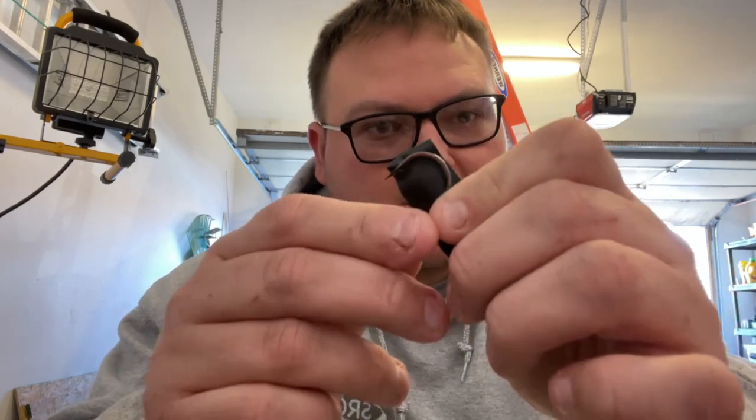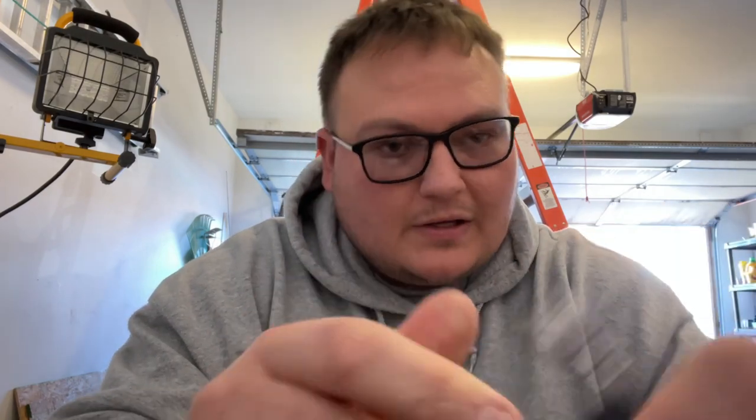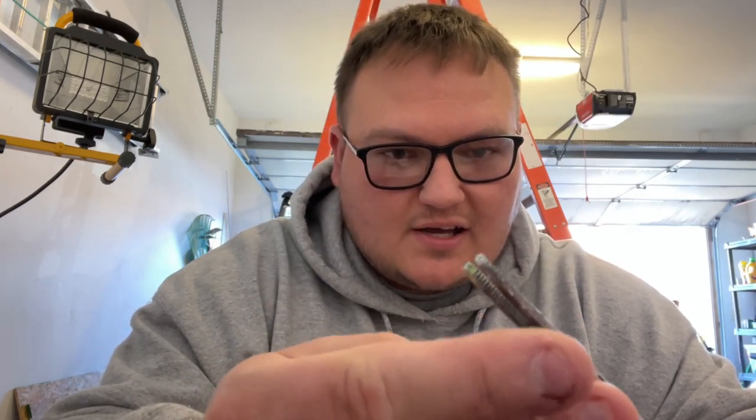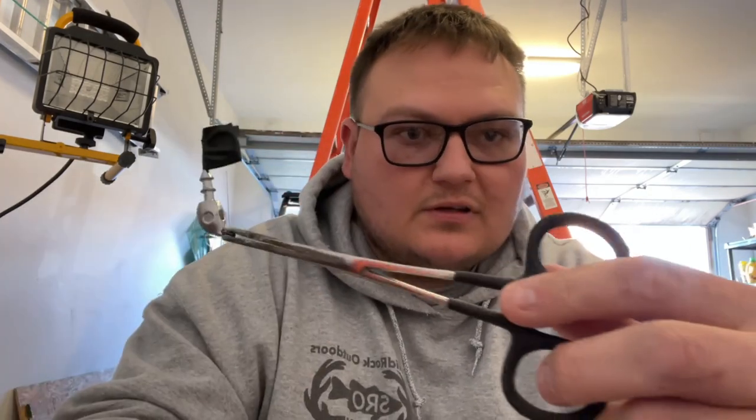I'm gonna get this heat gun fired up and we're gonna get it painted. There might be a better way to do this - if somebody's watching that makes their own baits, let me know down in the comments. To keep from getting paint all over the hook, I'm just gonna take a little piece of black tape and put it right where the collar meets the hook and wrap it around just like that. It covers the hook and keeps paint off it. Then get your hemostats and hold it by the hook eye, because you don't want paint in the hook eye.